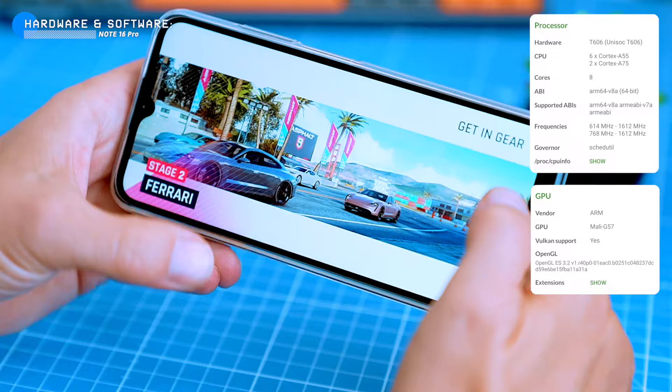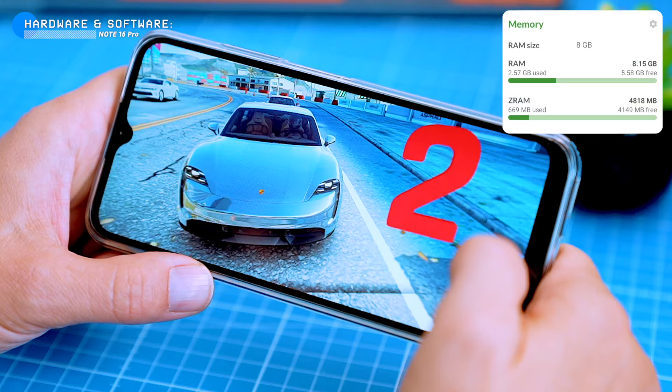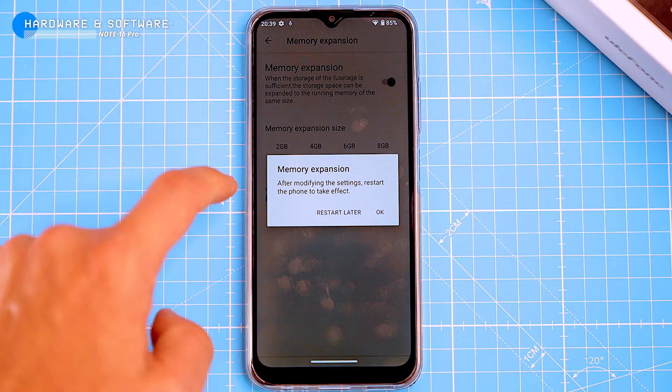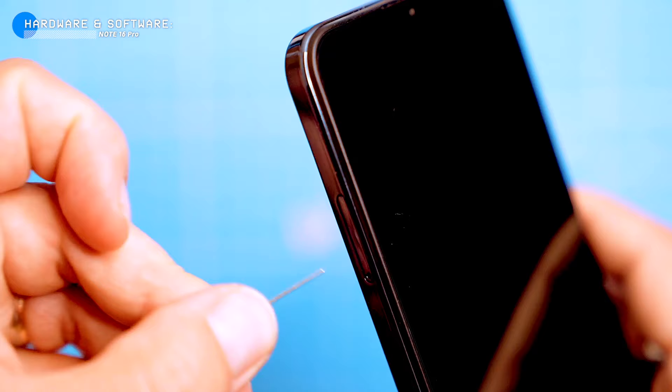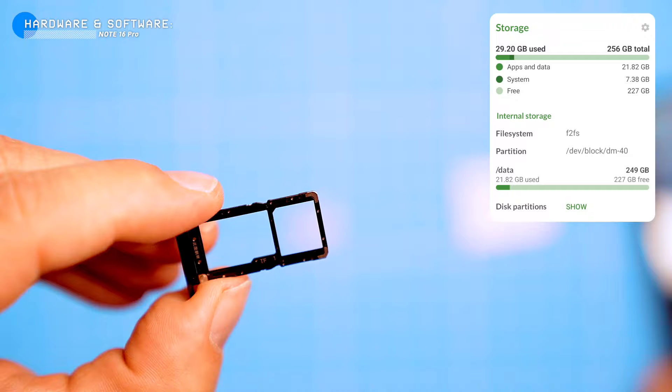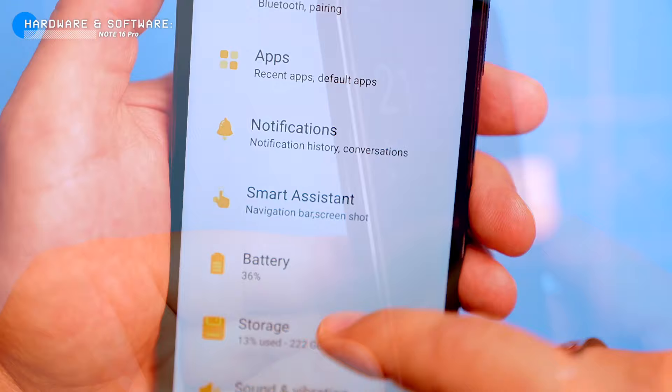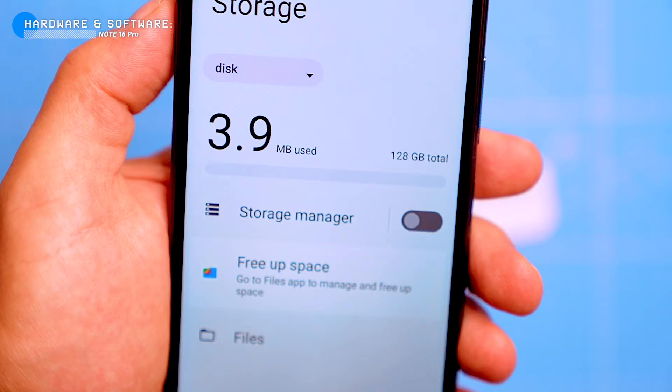The phone is powered by an entry-level Unisoc T606 processor, which is one of the best-performing budget chipsets available. It comes with 8GB of RAM, virtually expandable to 16GB. This is plenty of RAM for most tasks and will help the phone run smoothly, even when you have multiple apps open. It also has as much as 256GB of internal storage, which can be expanded with a microSD card up to 1TB. You can use it for 2 SIM cards, or 1 SIM card and 1 SD memory card. If you're travelling a lot, you might want to use 2 SIM cards so you can have a local SIM and a SIM card from your home country.